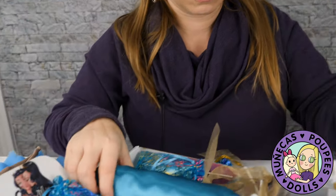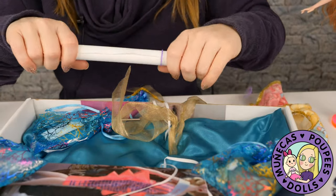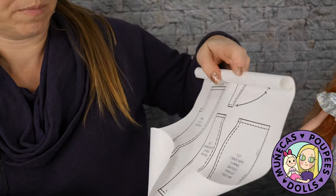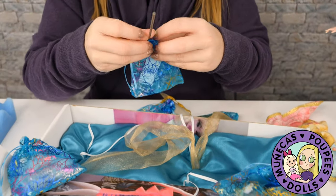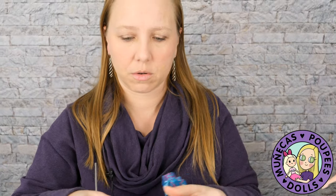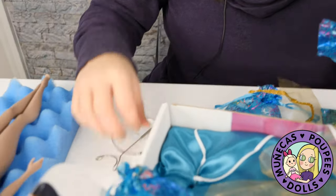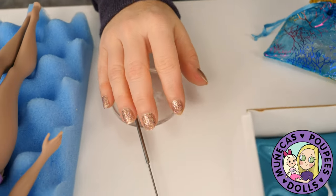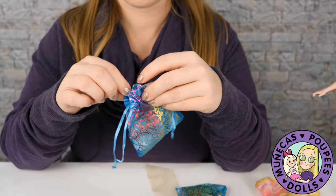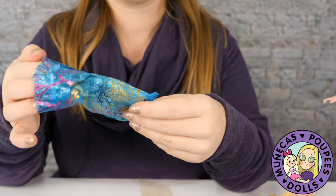Let's get her faces and all her other stuff out. Oh — it's a sewing pattern! A pattern for making an outfit if you want to, which I don't sew, but that's really cool to include. Here's the stand — I'll go ahead and get that out. And here's a face plate!